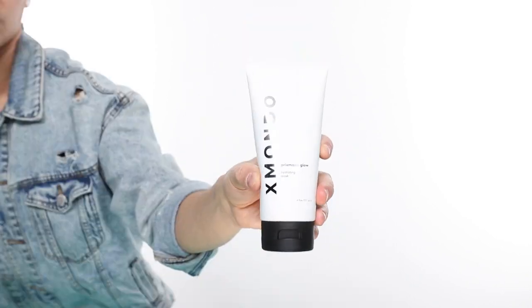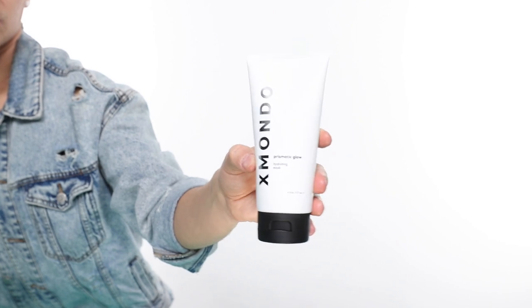Hi beautiful, this is Prismatic Glow, our hydrating mask. Prismatic Glow is a savior. If you've got dry hair, damaged hair, processed hair, or bleached hair, this will save your life.